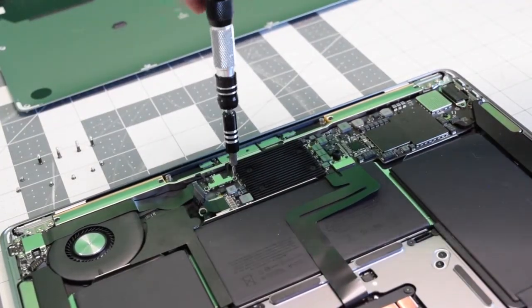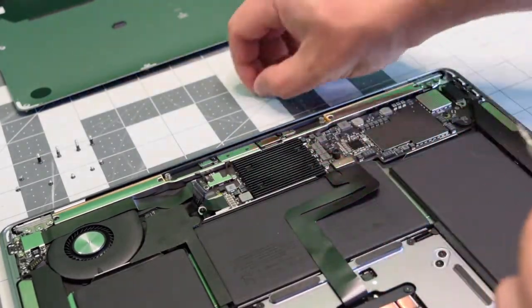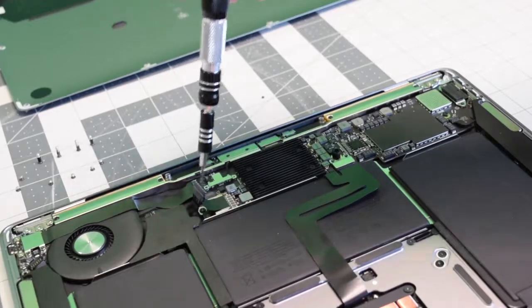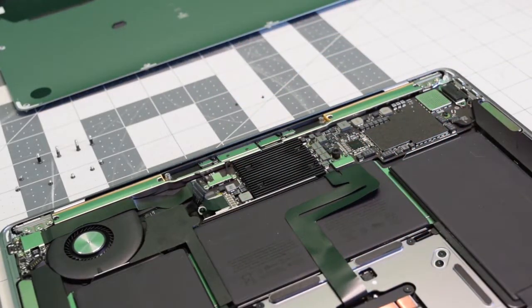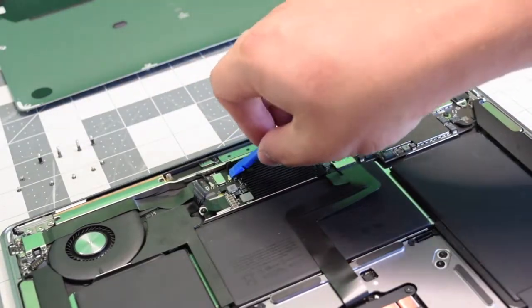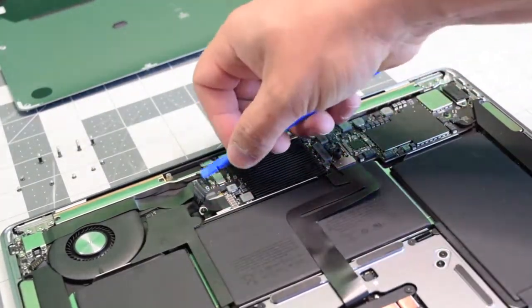With a T4 screwdriver, we'll need to remove the two T4 screws that are guarding the bracket that holds down the Wi-Fi and Bluetooth antenna cables. Go ahead and pry underneath the cables and just pop them out of their sockets.